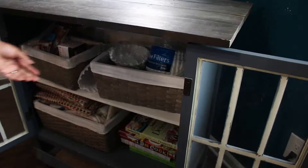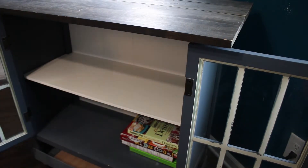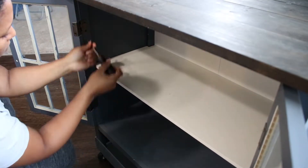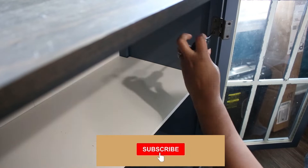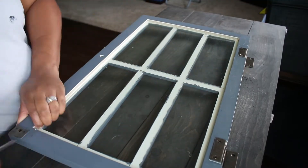I wanted to give this cabinet a more modern look, so I started by removing everything. I took off the doors to make it easier to paint and change the look. And these clear rubber pieces were easy to remove.